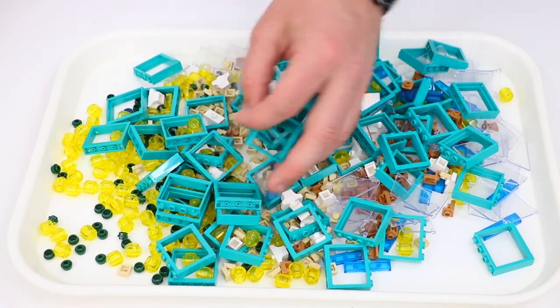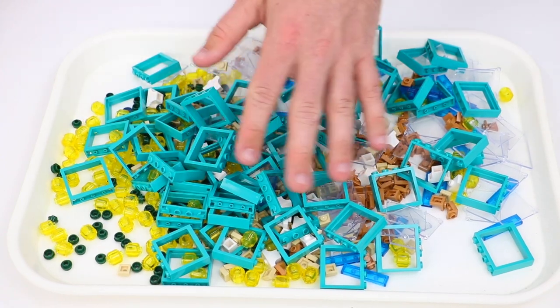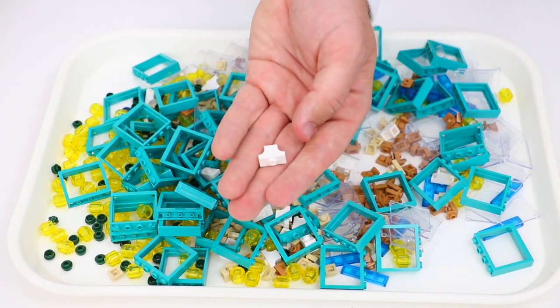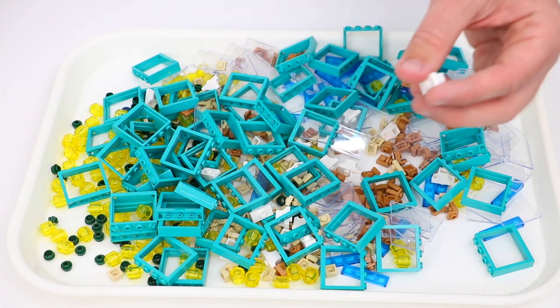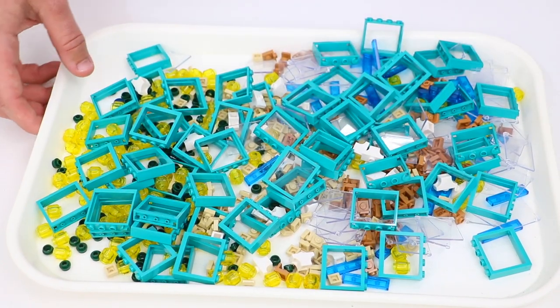I probably should have picked up a few more of the teal windows because I don't think I grabbed enough to do a big building or skyscraper. I also picked up these 1x1 and 1x2 profile bricks with really cool horizontal and vertical line designs on them — I'm a big fan of those. Lots of cool parts from this cup.